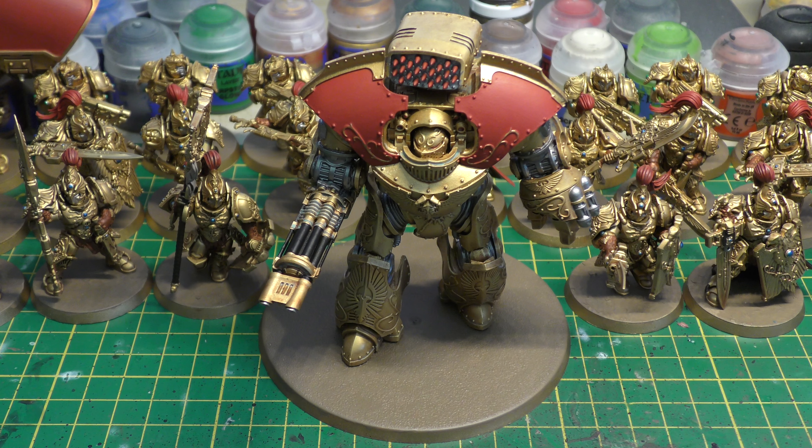The final weapon is the Spiculus bolt launcher. It's range 48 inches, Strength 5, but this is where it lets it down — it's only AP 4. I was really hoping for AP 3, which would have made this dreadnought the ultimate Space Marine killing machine. I'd rather it be Heavy 3 shots with AP 3 than what it is, but it's AP 4, Heavy 5, Rending, with Volley Fire.